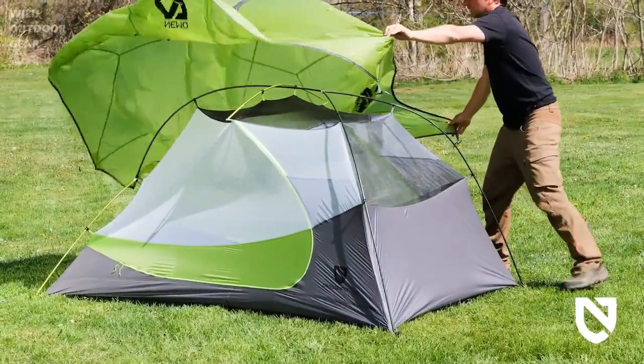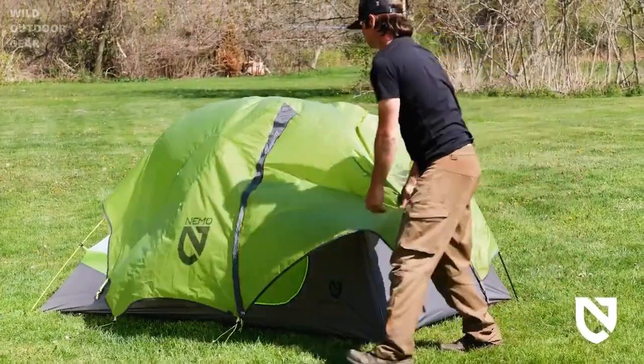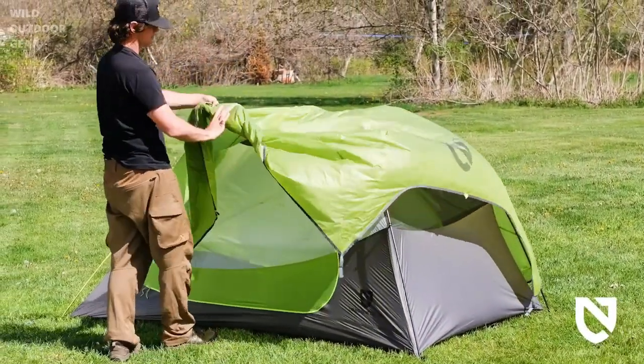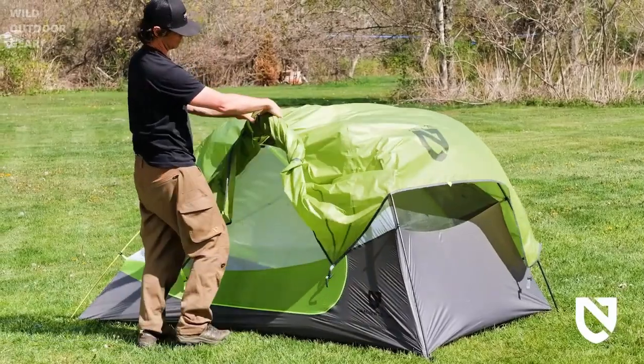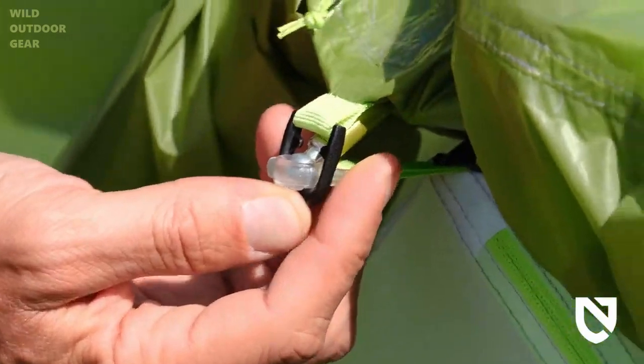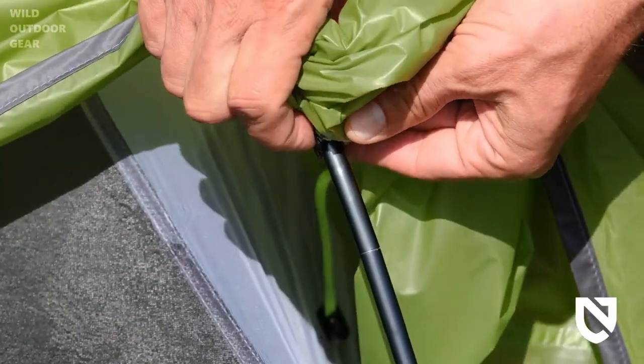Cover the inner tent with the rainfly, keeping the vestibules lined up with the doors, and pair all color-coded webbing. Locate the SQ ring fittings on the inside of the fly and attach to the ball cap fittings above the doors — they'll snap into place onto the outside of the fitting. Secure the poles to the rainfly with the internal velcro pole wraps.